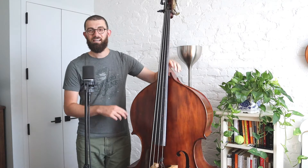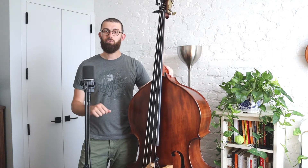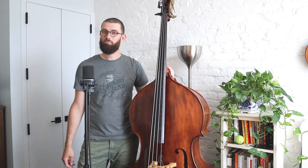Hey everyone, how's it going today? Today we're going to be looking at a great melody, this fiddle tune called Squirrel Hunters. I'm sure a lot of you have played it in jam circles or in bands before.